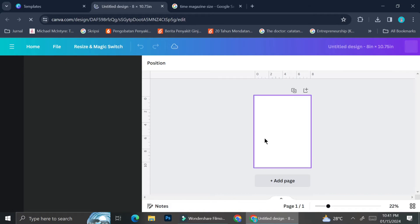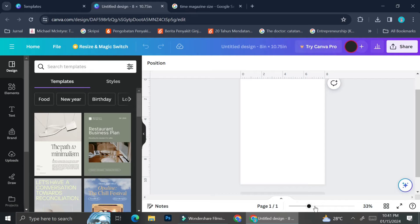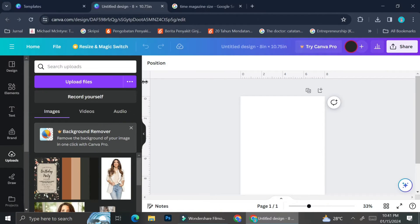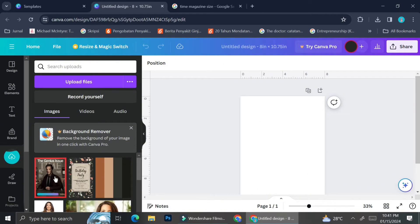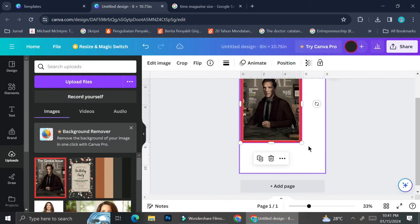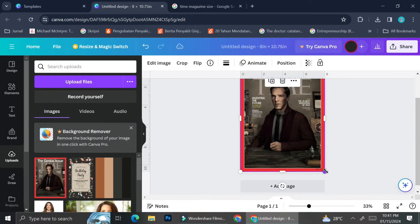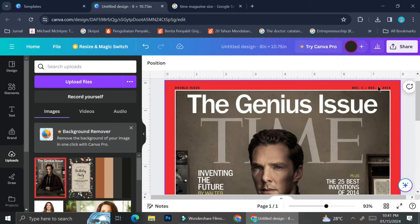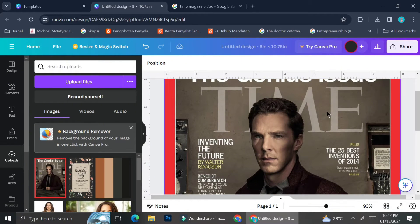This is the canvas that we're going to work with today. Once we're in the editing section, we can still see a lot of templates if we need them, but we're going to go straight into editing. I'm going to upload the magazine cover we're going to remake — the Time magazine — specifically the one with Benedict Cumberbatch in it. Once the picture is uploaded, I'm just going to fit it into the blank canvas, and as you can see it fits perfectly because we used the correct measurements.